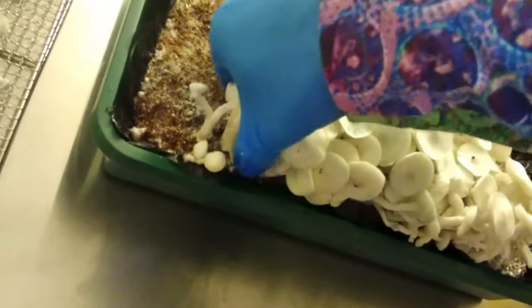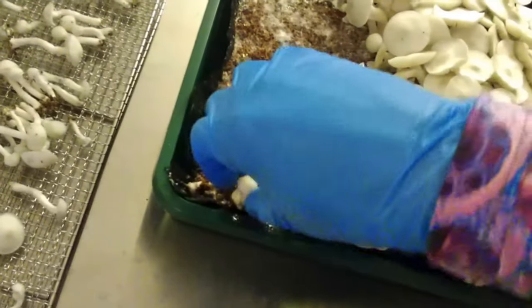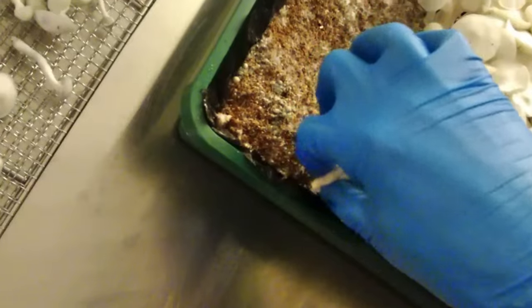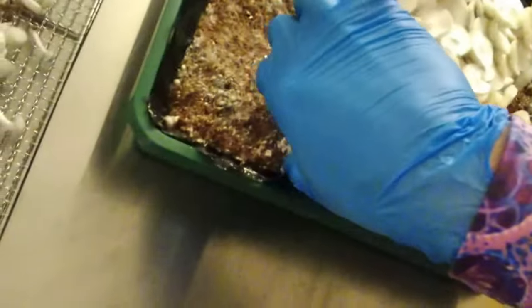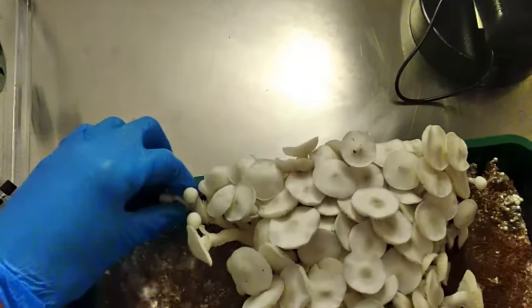Before I tell you what strain it is, I want to mention that all of this is for research purposes only and I do not condone the use of psychedelic mushrooms at all. But this is Albino Avery. These are known to have very dense canopies, but these mushrooms are actually very small. My strain and genetics — I do wish they were a little bit bigger and taller, to be honest.